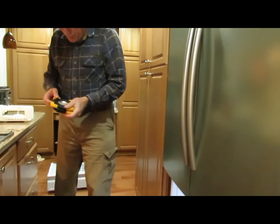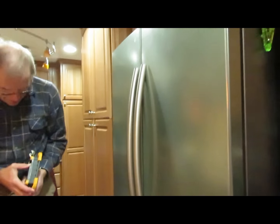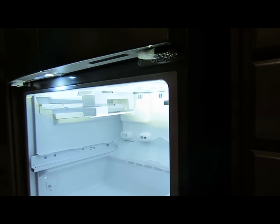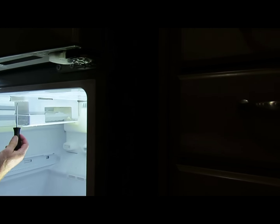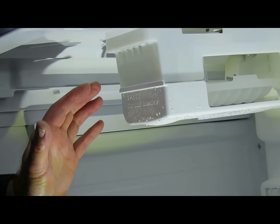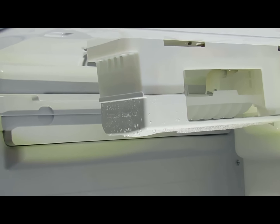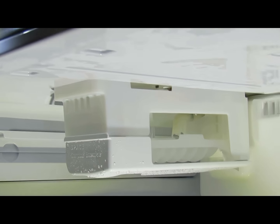Now you've got access to the ice unit, which is up here. To get that out, take a Phillips screwdriver — there are two screws here and here. You take those screws out, pull it forward and tilt it down, and there's a connector that has to be disconnected from the ice maker.